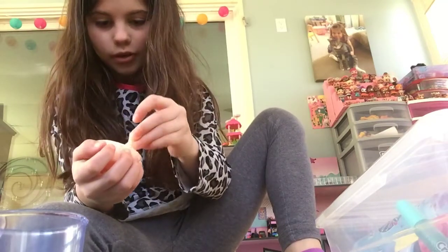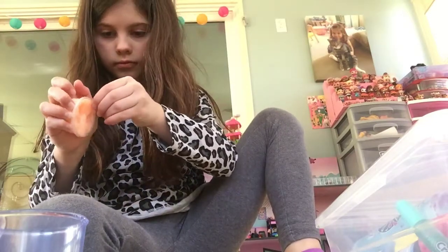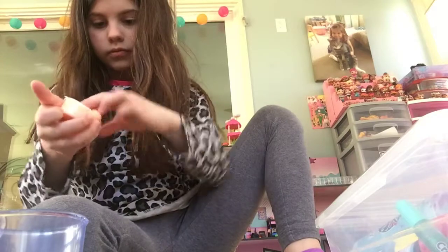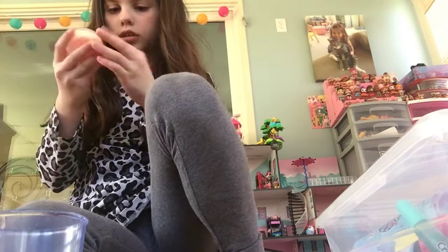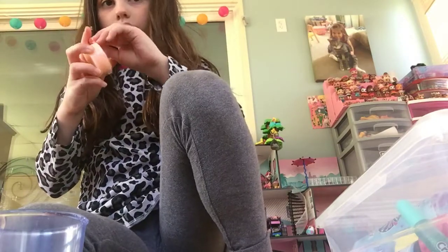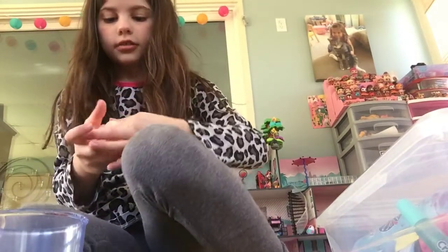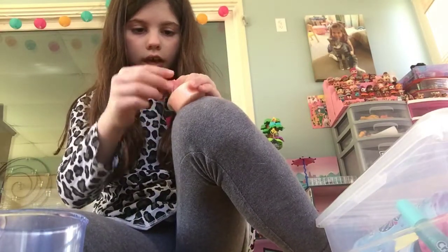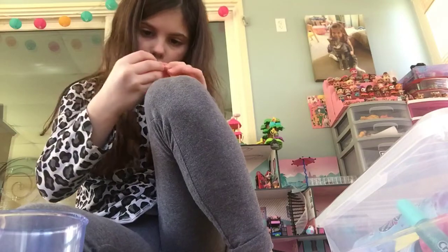Oh, this is great quality. I have another slime, but I don't really think it's really stretchy. Now let's see. I see something. Still getting out.